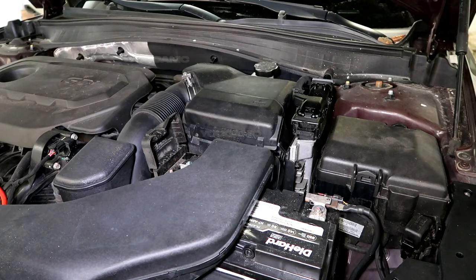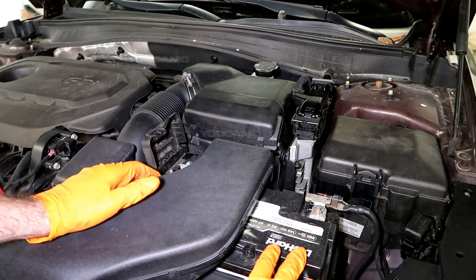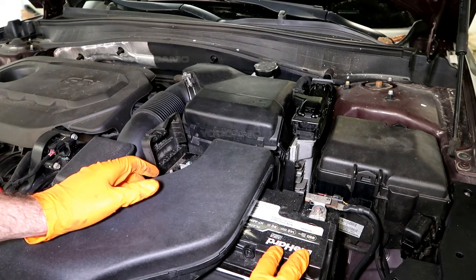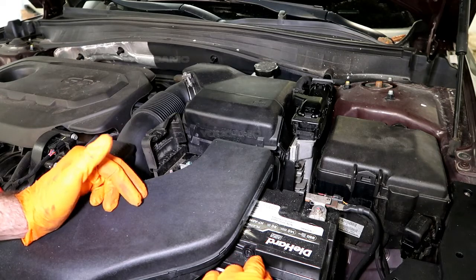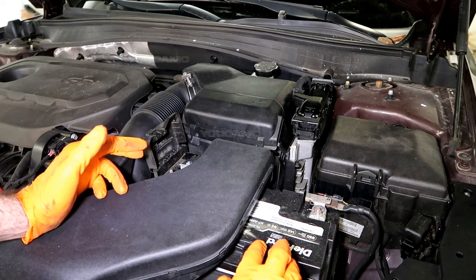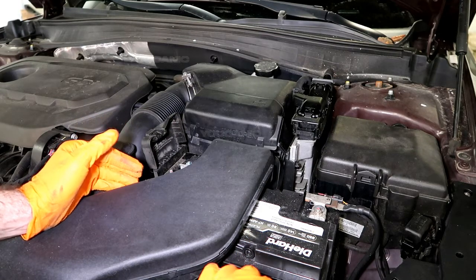Welcome to Ucanic. Today we're going to go over how you would jump start a car. First, you're going to check your battery to see if you have enough voltage. If you're getting a clicking noise, that means you don't have enough voltage to start your car. If there is some voltage but just not enough, we'll talk about how you would jump start your vehicle.